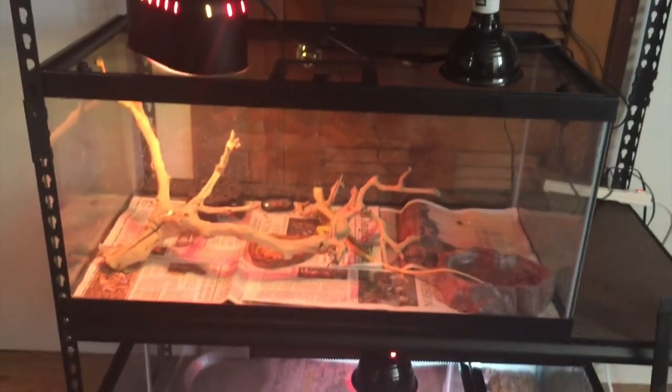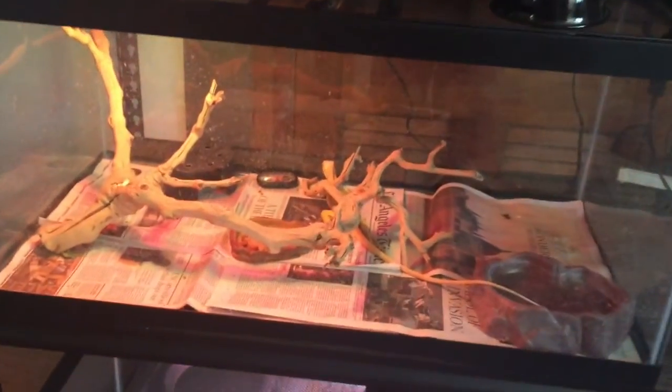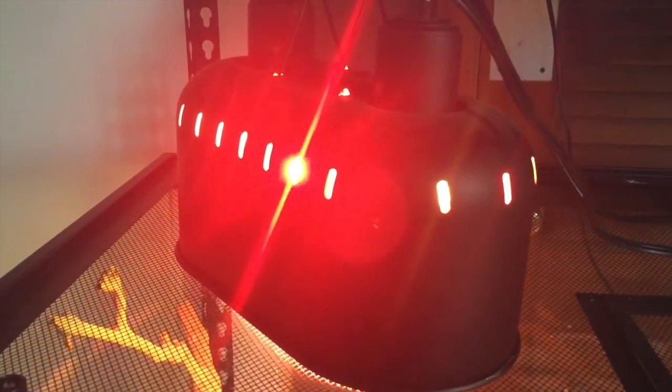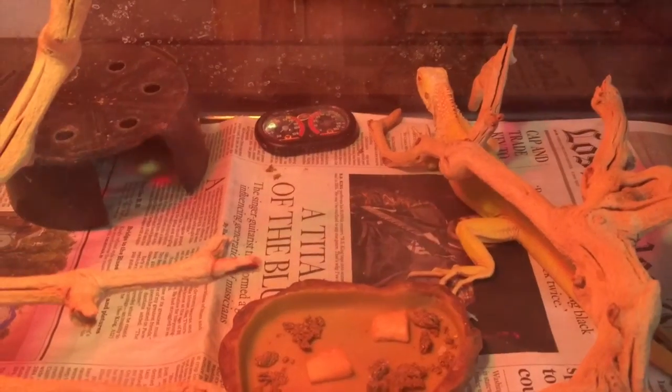So here in this middle rack, this is a 50 gallon enclosure for my albino iguana. Same sort of deal: water bowl, he's on newspaper, a dual bulb holder — this is a 100 watt red heat bulb and then a 26 watt UV bulb. Again, basking spot, hide, food bowl, and a temperature gauge and humidity gauge. So yeah, it's just his setup.